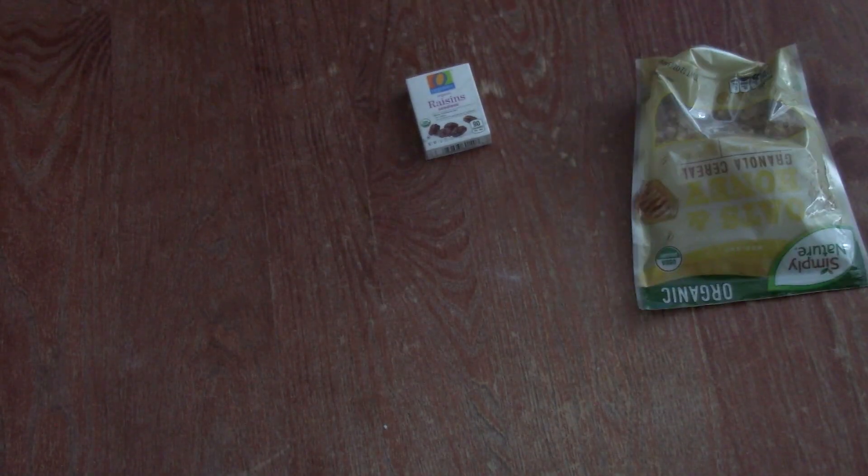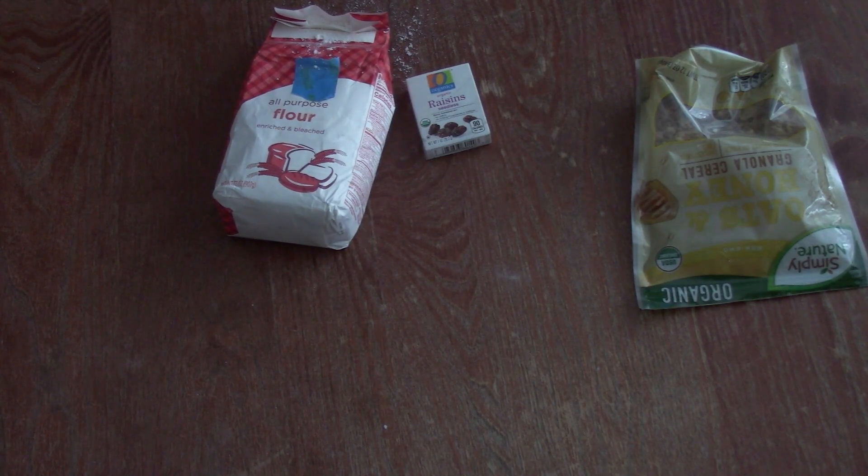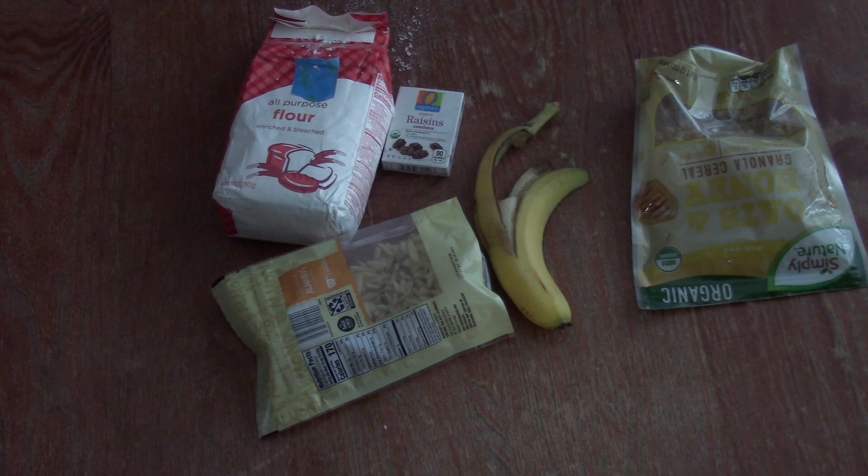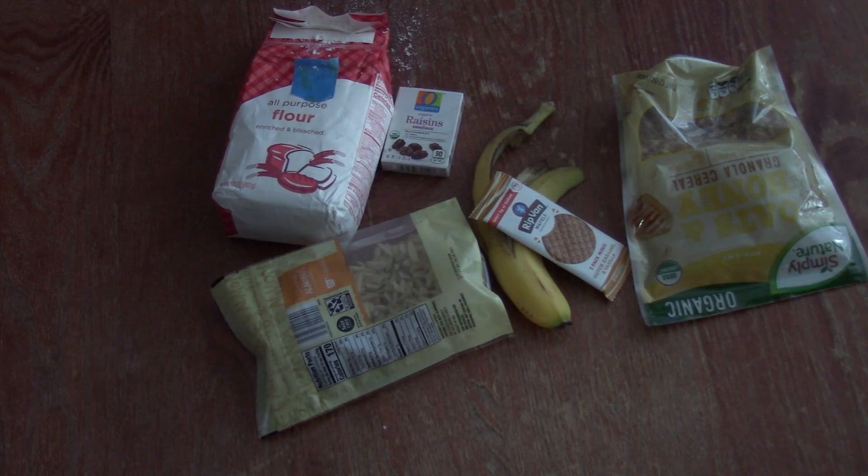So here's what you're going to need: some raisins, some granola, some flour, some slivered almonds, a banana, a stroopwafel, and some water.